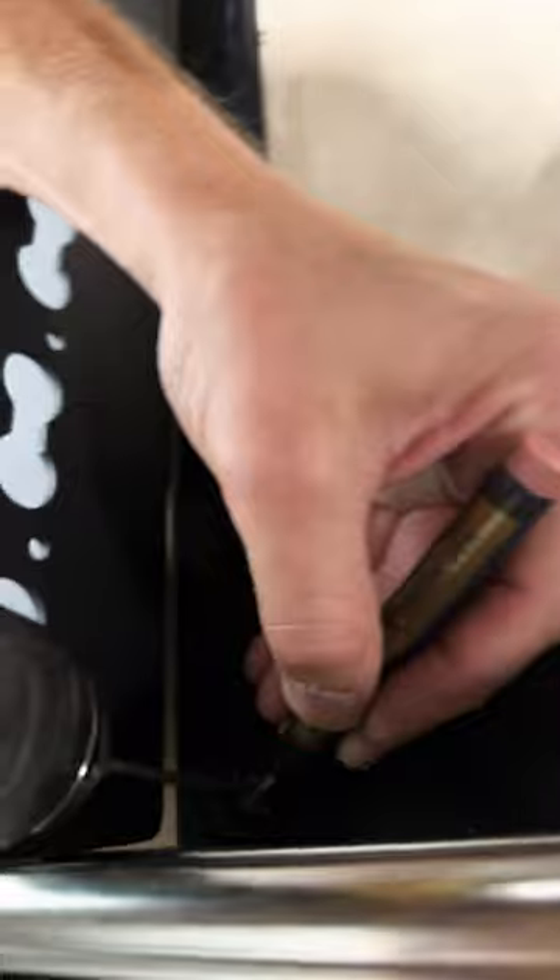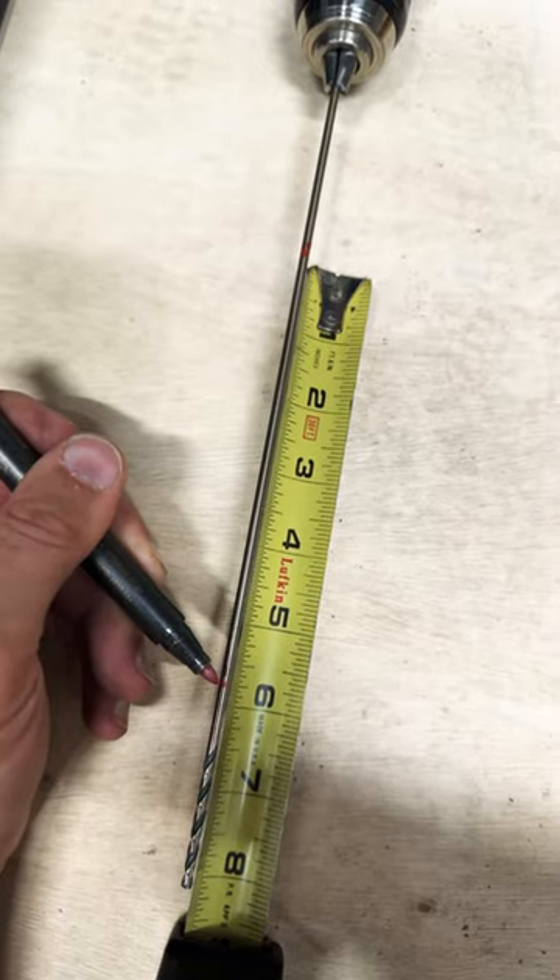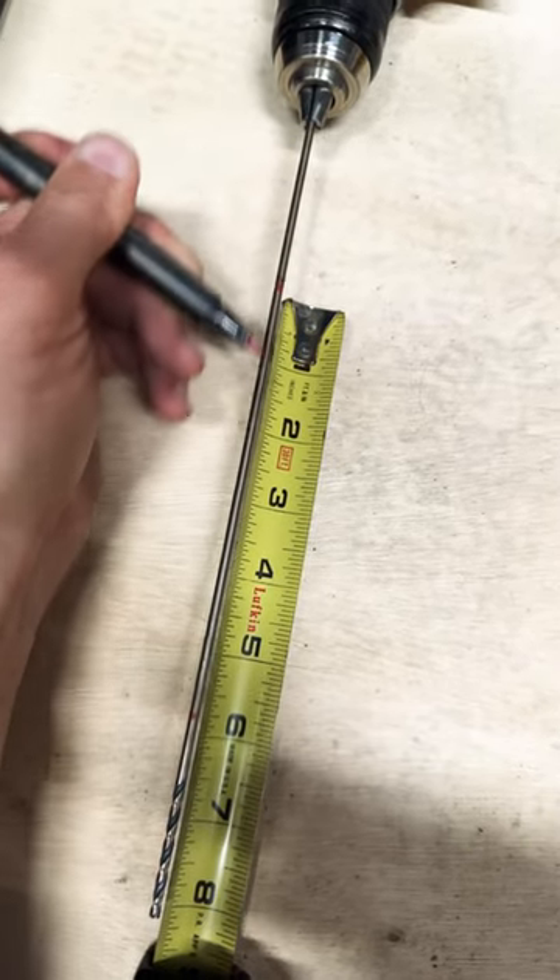The final step is to get your through bolt size. Take a marker, mark the top of the drill bit, go back under your van, and measure the distance from the bottom of the drill bit to the top of the chassis — so five and three quarters. Measure the difference and you now have your through bolt size.